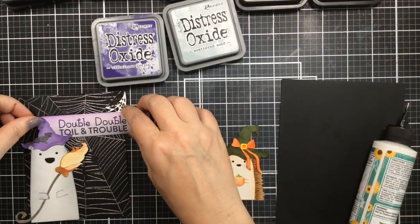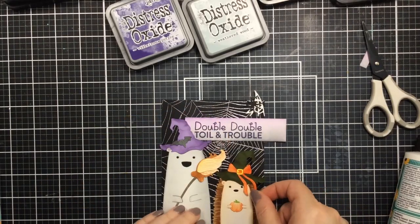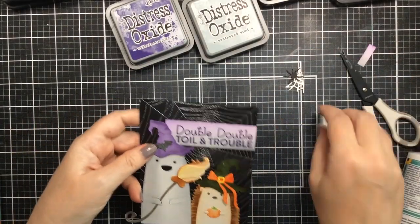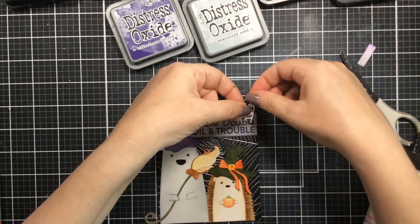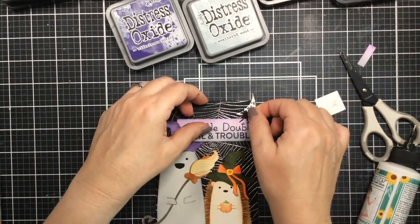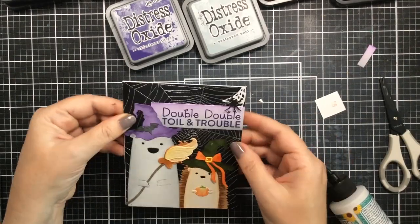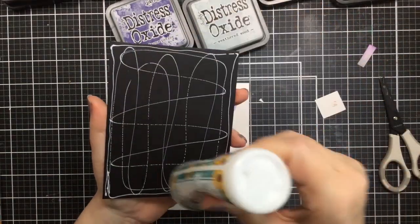I'll go ahead and glue everything together now — sentiment, all our elements — and it's time to add them to the card. I've offset them a little to the left, and the sentiment a little to the right with the spider off to the right, so we've got some balance. I cut off the excess of the sentiment strip. I did not want to cut off that broomstick — the curly end sticking off the side — so I waited till the end. I popped up the spider with foam adhesive and then finally cut off the broomstick. I added everything to a top-folding card base that's 110 pounds, using liquid adhesive.